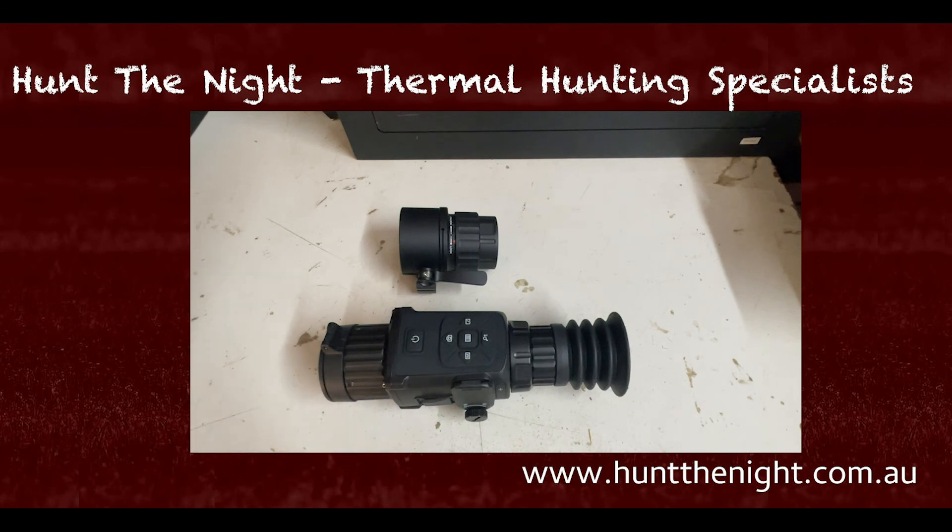Apart from that guys, this is a fantastic app. It's got room for improvement obviously with the landscape and portrait mode, but this is a fantastic app — love it. Available at hutthenight.com.au. Like, subscribe, do whatever you need to do, and yeah, see you on the next one.